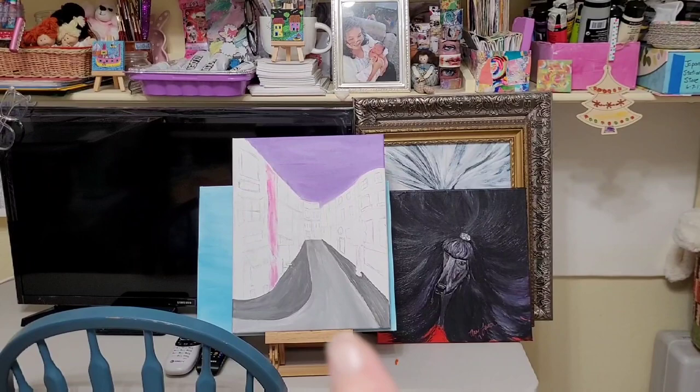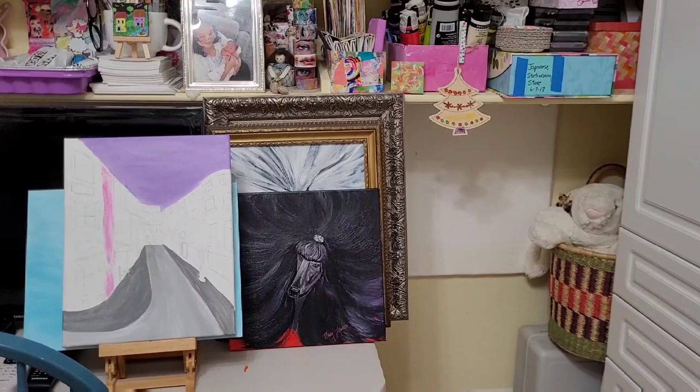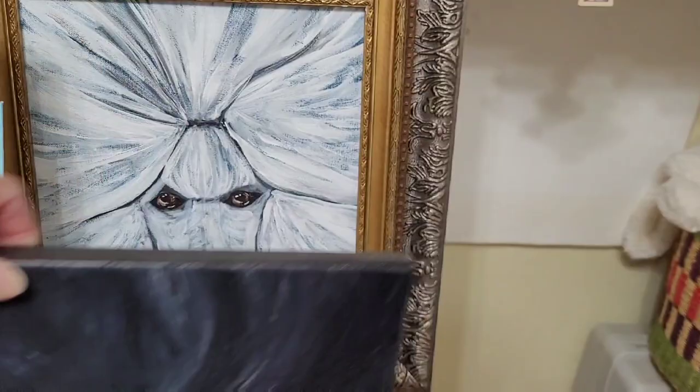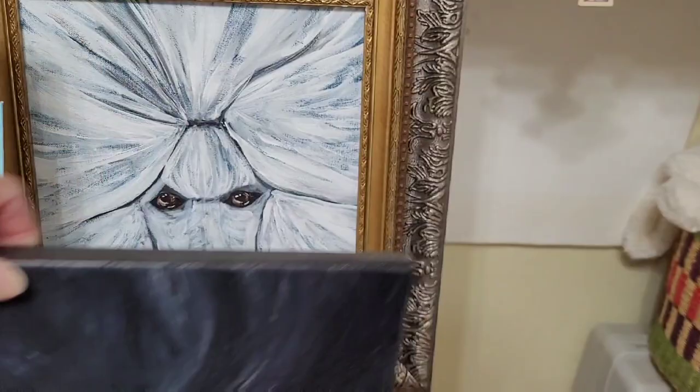I'm just working on a new piece, and most of you will know that I love poodles. We've had poodles for most of our lives, and so of course I have to paint poodles. This is one of my paintings — I have lots of little paintings and sketches and things.